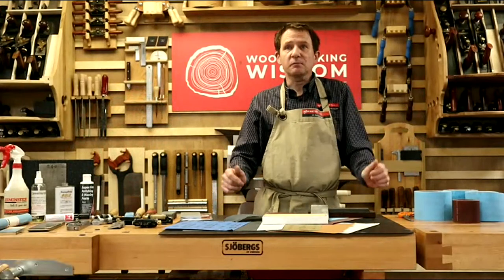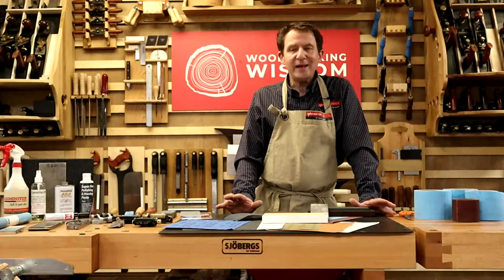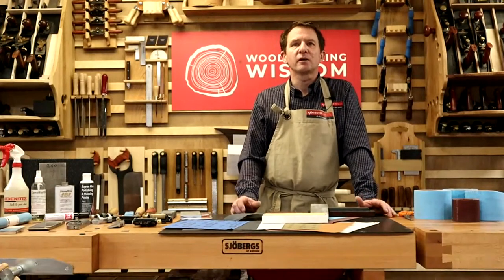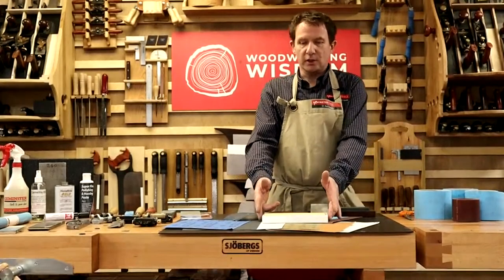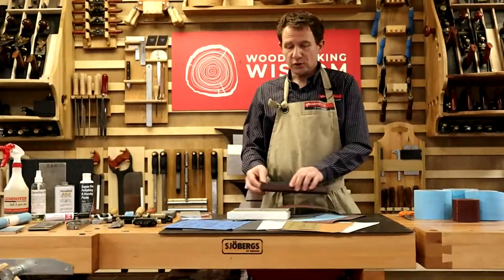Woodworking Wisdom. We're back in the mantel room. We've already done some videos on different sharpening methods and we're continuing those at the moment. So we've already looked at the water stone, diamond stone, and oil stones.